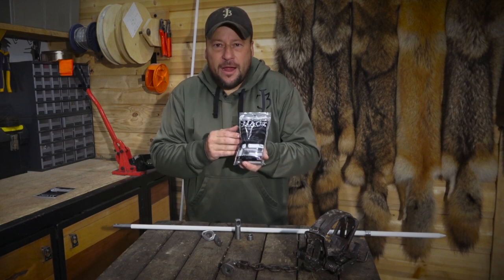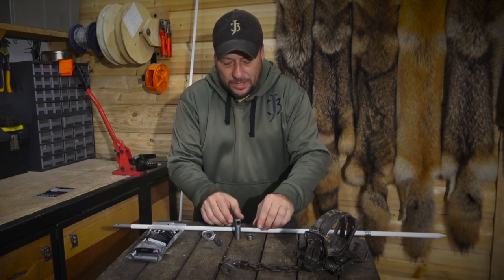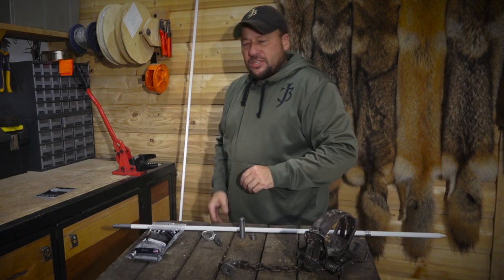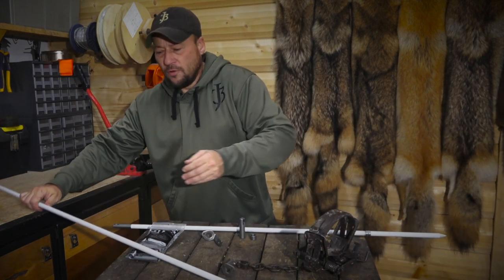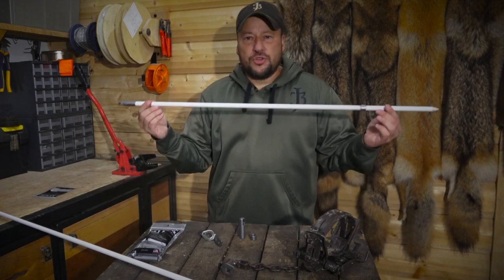I'd like to introduce our Hags beaver rod ends. They are quite simply awesome — these things are incredible. They were designed to work on half-inch fiberglass rods such as this one here. For the purpose of this introduction, we're going to go ahead and use this shorter version.